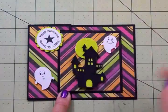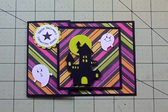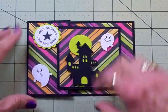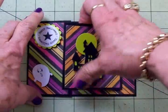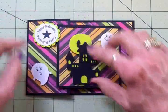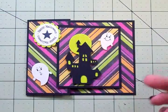I've got everything adhered down, and you can see now how this acts as a closure — it just opens like this, and when you're ready to close it you just tuck it under and it keeps it closed.